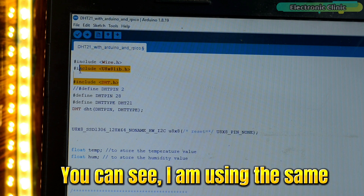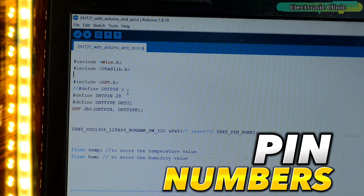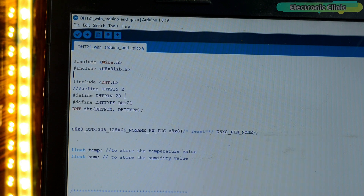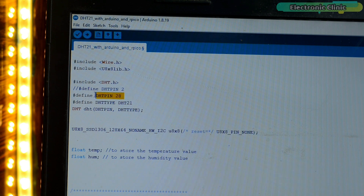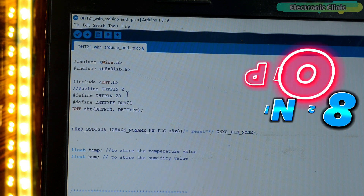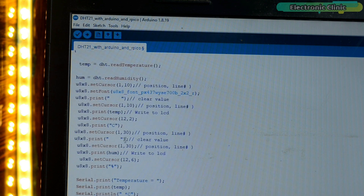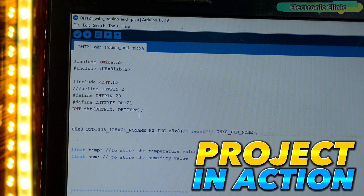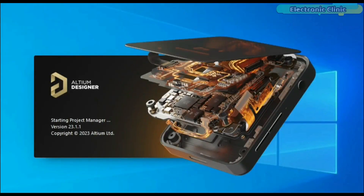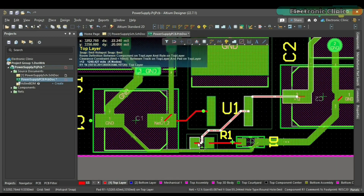I've connected everything as per the circuit diagram. I'm using the same exact libraries and program — I've only changed the pin numbers, because Arduino and Raspberry Pi Pico have different pinouts. Previously I was using digital pin 2 on the Arduino; this time I'm using GPIO pin 28. I've already uploaded this program and now let's watch the Raspberry Pi Pico and DHT21-based temperature and humidity project in action.